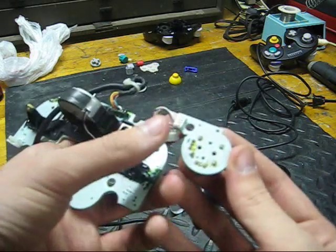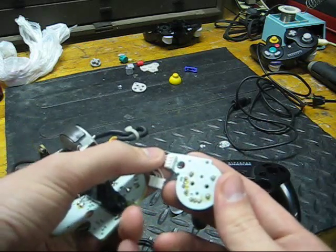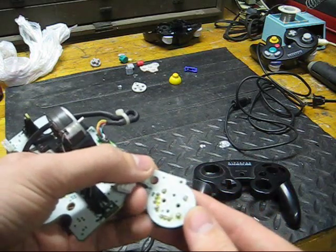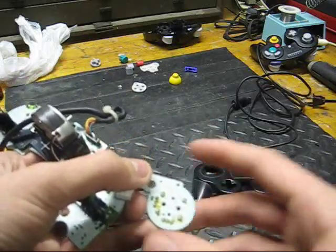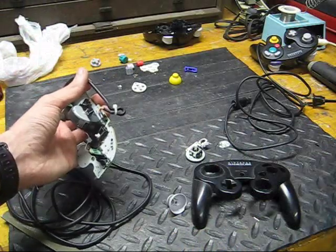You could probably slowly rock the component off, but that would take you about an hour. It would also probably take you an hour to get rid of that solder if you didn't have a proper tool — slowly removing it with paper or something, trying to get it to stick to something and wiping it off. But anyway, that's what I'm going to do.